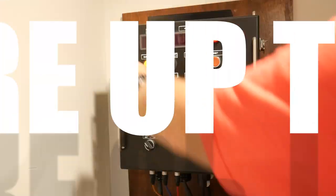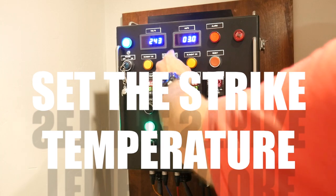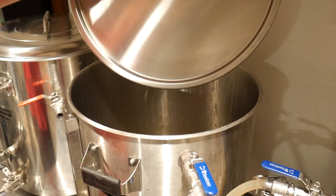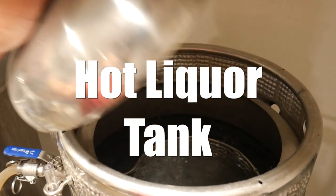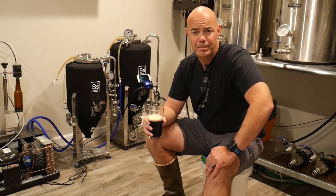The first step to fire up the system is turning on the element in the hot liquor tank and recirculating the water in the hot liquor tank and the mash tun. The mash tun water moves through a manifold inside the hot liquor tank and is heated by induction — I believe that's right.